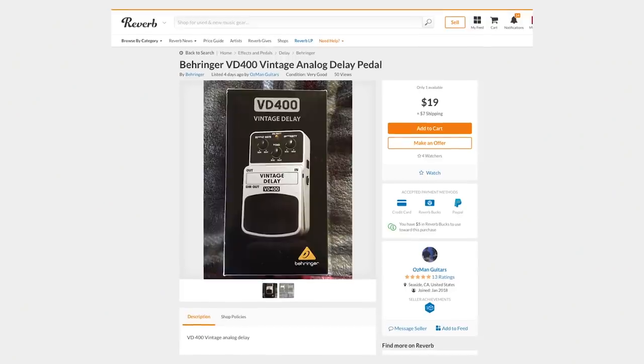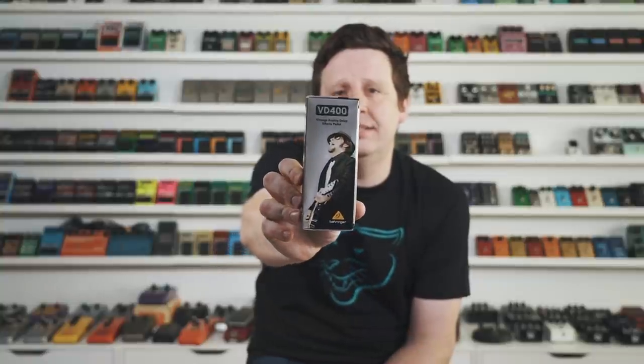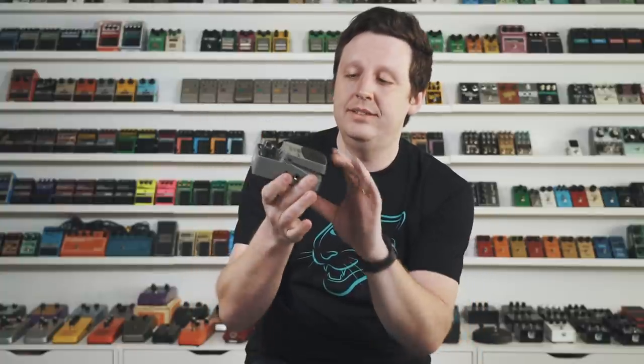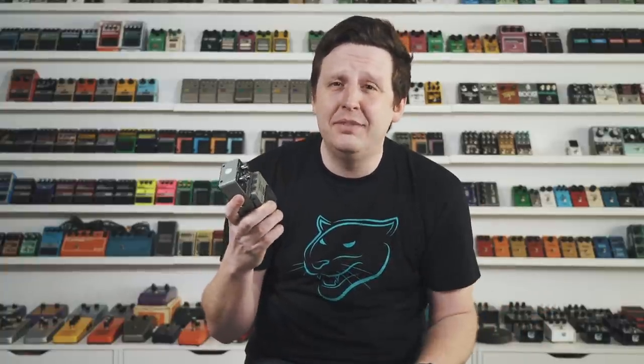The next pedal is $19 brand new — the Behringer Vintage Delay VD400. It's a Boss-style thing, it's plastic and might break on you, but it sounds really great. It has the controls you need and honestly I'm kind of shocked. I put it on the list because a lot of you might want to get into delay but aren't sure — $19, just skip a couple coffees and try it.